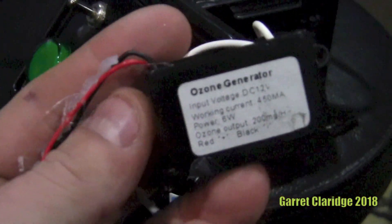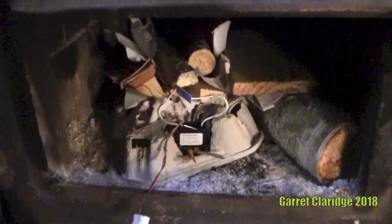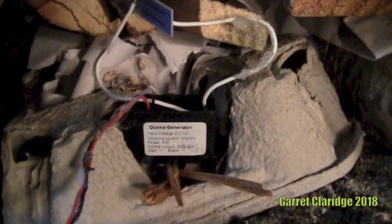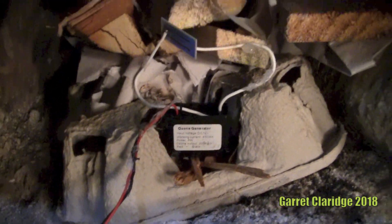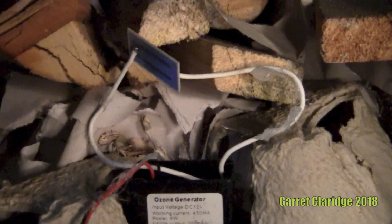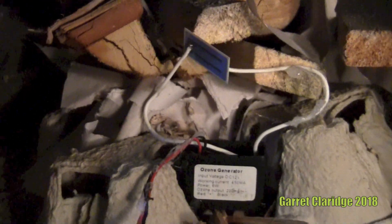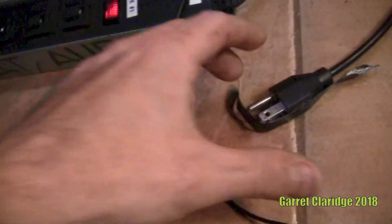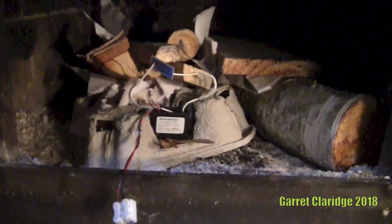I wonder if this thing will light a fire. So I have the ozone generator set up right on top of all this kindling and little bits of paper and stuff. See the plate — that might do something fun. Very simple experiment today: see if we can light the fire with this high voltage transformer for the ozone generator.